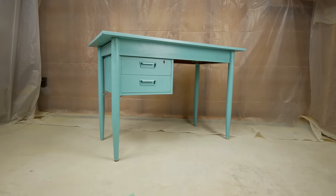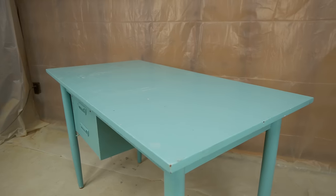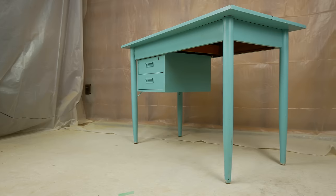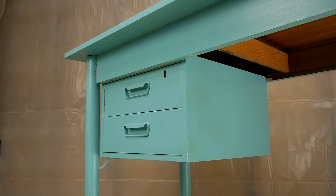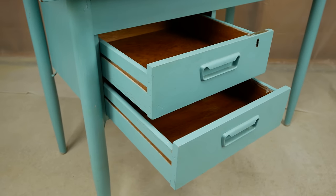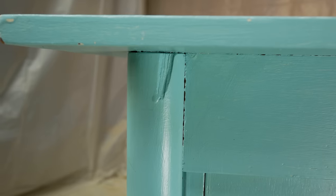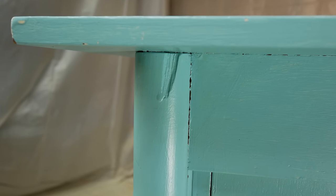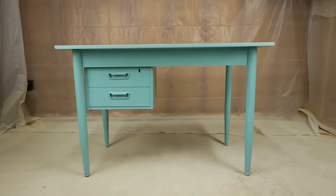Hey everyone, welcome or welcome back. In this video we are working on this beautiful MCM piece painted in teal aqua. It is part of the MCM challenge with a bunch of other great creators, so I'm looking forward to working on this piece. There were a few chips in the paint and a chip in the leg, but we'll fix that later. Let's remove this paint and see what we're dealing with.